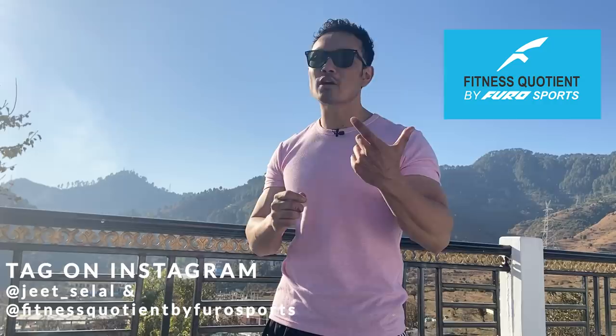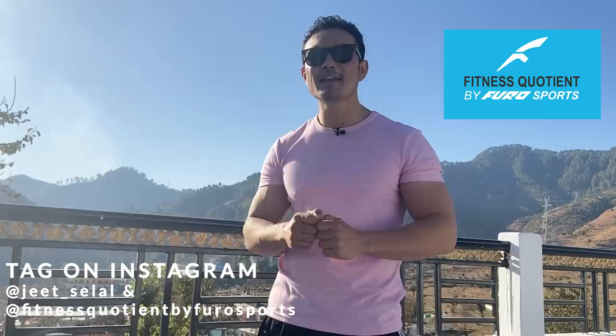Alright guys, that's all the information on bicep peak. I hope this video helps you. If you want to download this fitness application, make sure you take a screenshot and tag me, using Fitness Quotient by Furo Sports. Thank you very much, take care — Jeet Salal, bye bye.